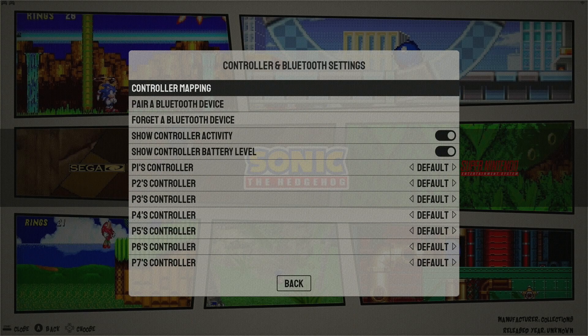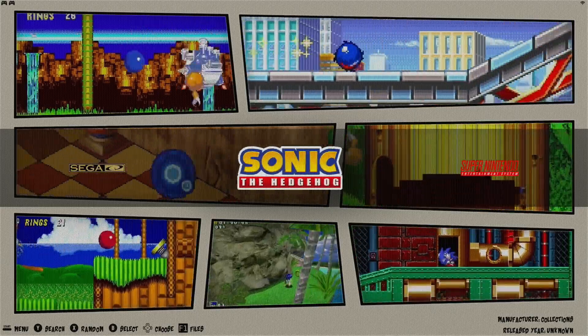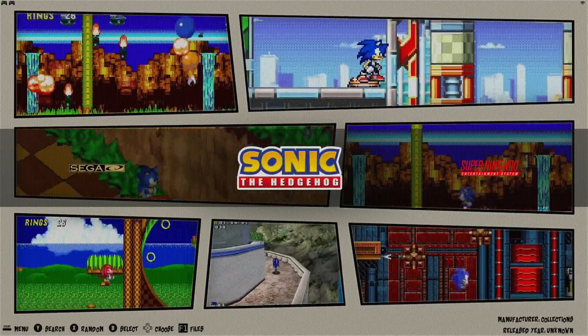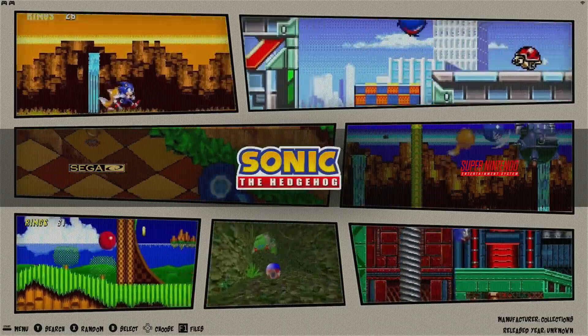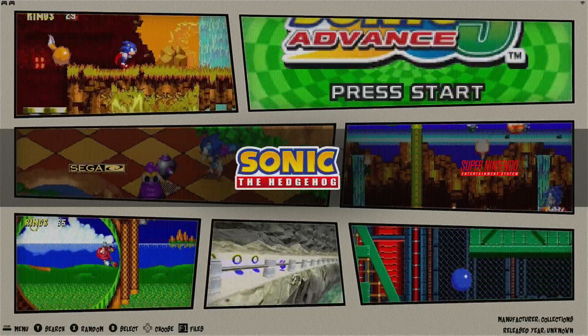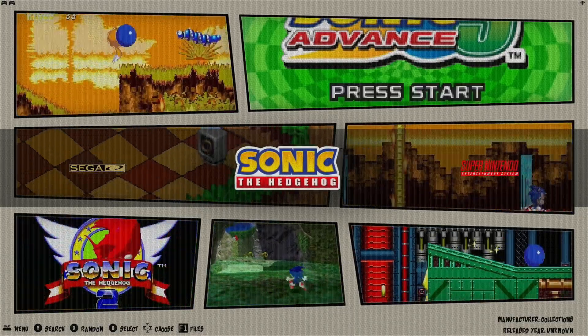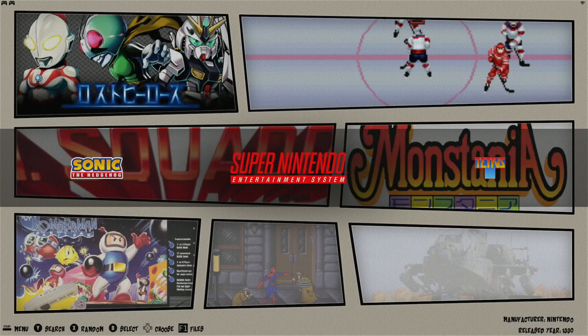Then just hit OK, back, and exit out of the menu. So now we've enabled Wi-Fi on the console, connected a Bluetooth controller, and mapped the buttons. With all of that finished, let's go over some in-game hotkey combinations that will be helpful and help you get more out of your console.